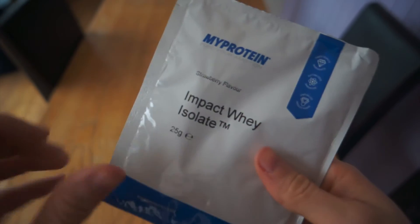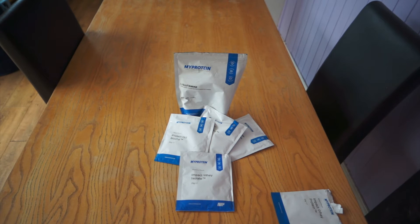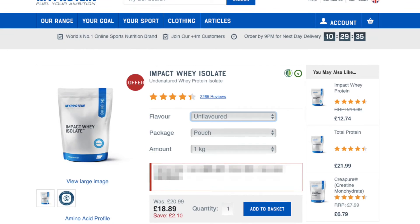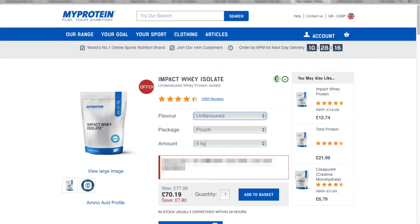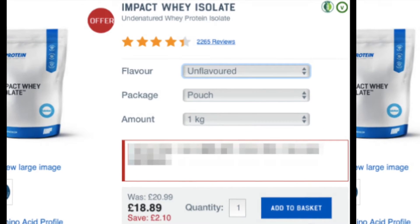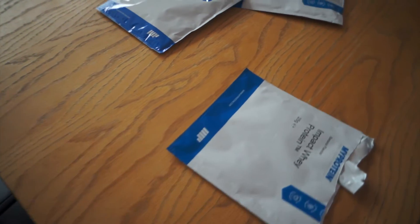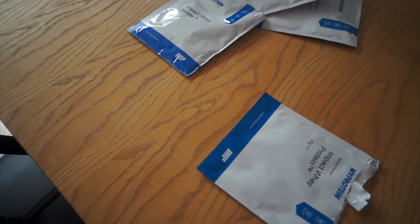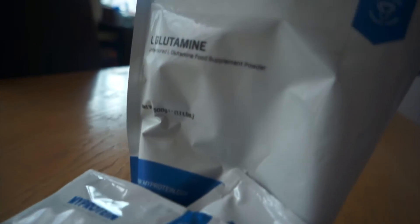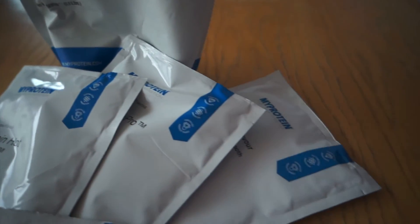Next we have the cost. As you may remember from the other protein review, the pattern follows suit in that the unflavoured one is the cheapest, whereas the flavoured ones are more expensive. Looking at this screenshot, the smallest bag is the cheapest, ranging all the way up to the biggest bag with added flavour. The cheapest is £18.89 and the most expensive is £74.69, which is a fairly big jump, but this directly relates to it being an Isolate — it takes more work to make, so it's going to cost more. With that price, you'll still get a fairly decent amount of servings per bag, with each serving being a single scoop, giving you over 200 servings for the big bag, which is still really good value for money.